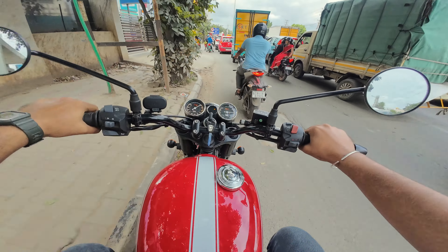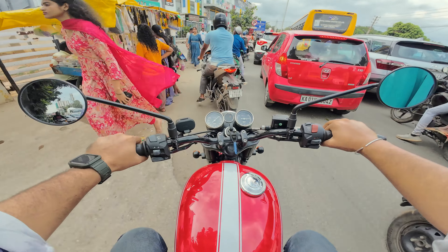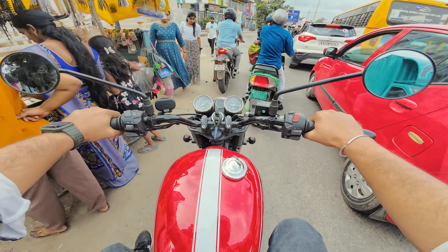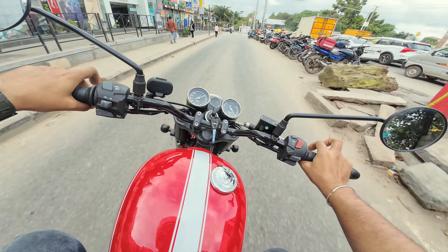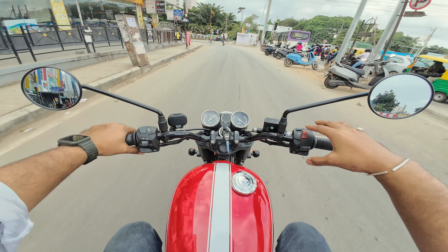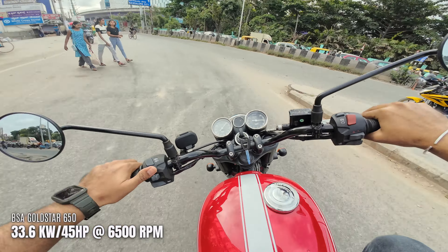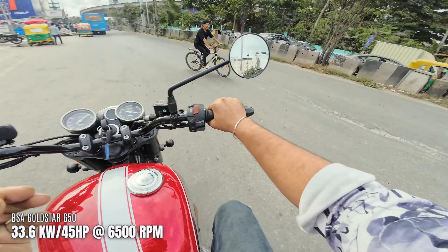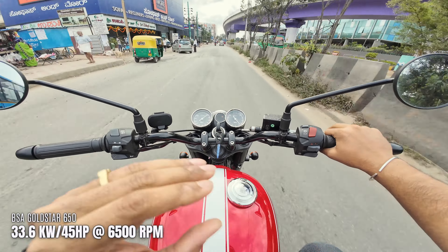In situations where you have to handle tricky traffic, no problem, because the torque distribution is good and the pickup is good. 45 bhp is definitely more than enough for any street or any road in India.